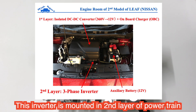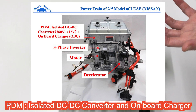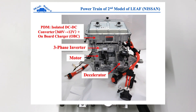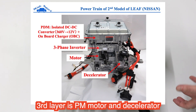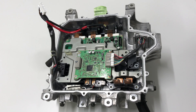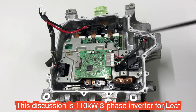This inverter is mounted in the engine room as the second layer of the powertrain. The upper side is mounted in what they call the PDM. PDM means DC converter and on-board charger is included. That is the first layer, second layer, and the third layer is the motor and the transmission. That is the main powertrain, and the battery is mounted in the middle of the Leaf.